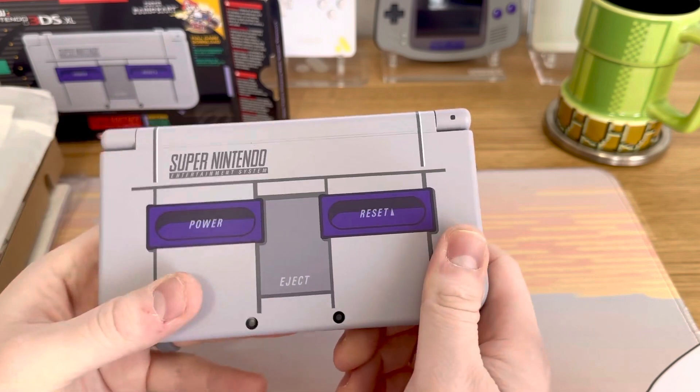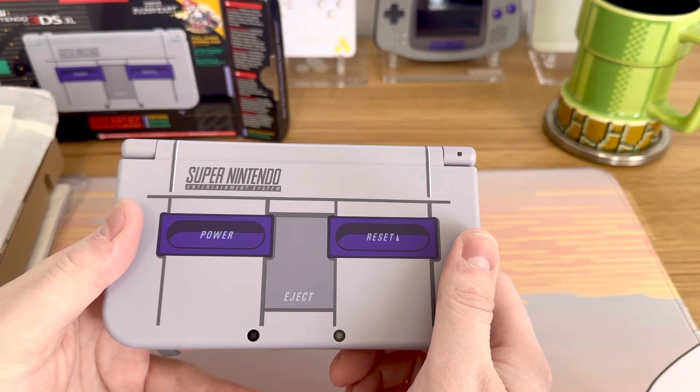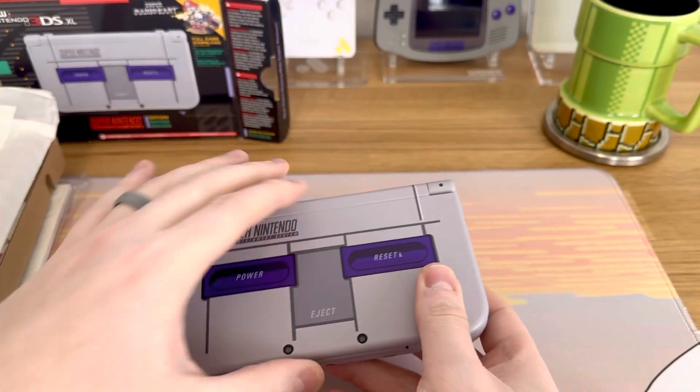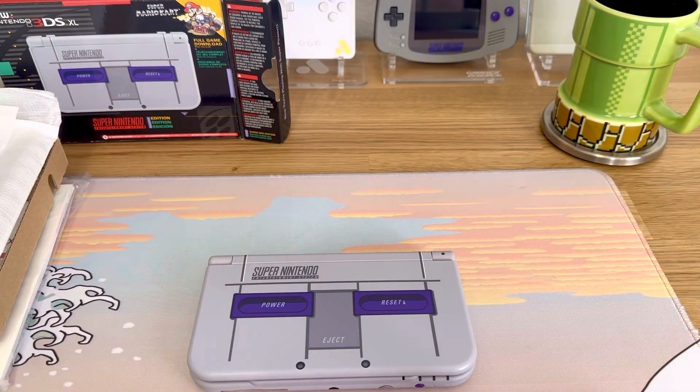I need to charge this right away so we can get started. If you're interested in sending me a console to have it modified and you don't want to do it yourself, that is totally fine — people do that with me all the time. They also send me repairs and a whole lot of other things. Or you can actually order one of my refurbished consoles — I have one here I can show you.